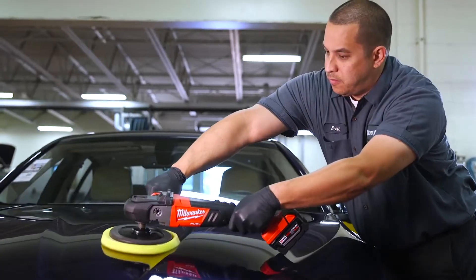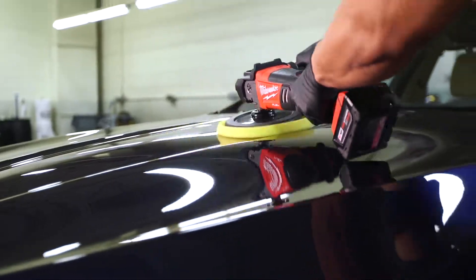The Milwaukee Cordless Buffer definitely has all the power I need. It does what I need it to do, and it does it with a convenience that we never had before.